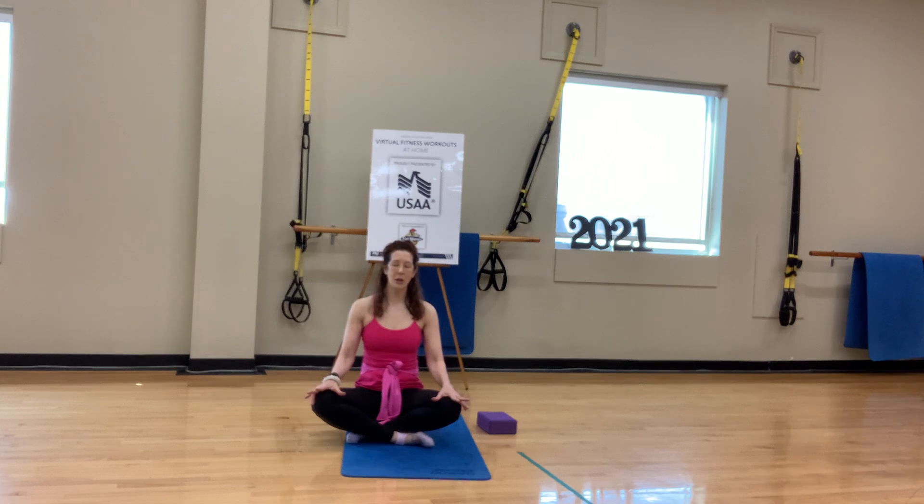Our ujjayi breathing — our vinyasa breath is an inhale and exhale through the nose. If that's challenging for you, inhale through the nose, exhale through the mouth. As long as you're breathing, it's the most important thing going on right now.